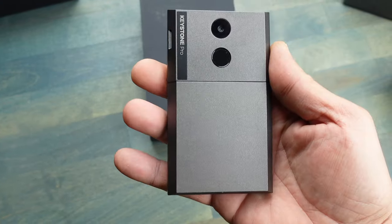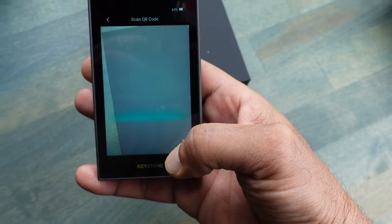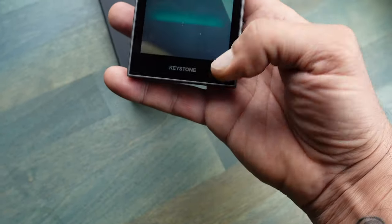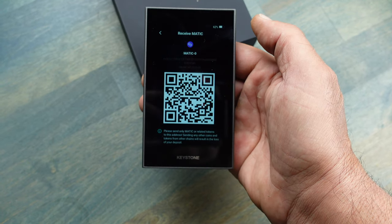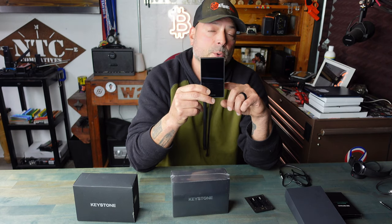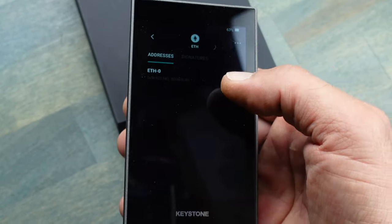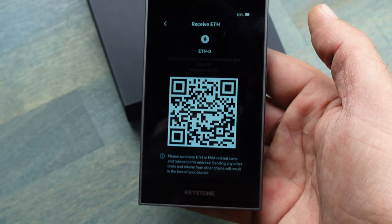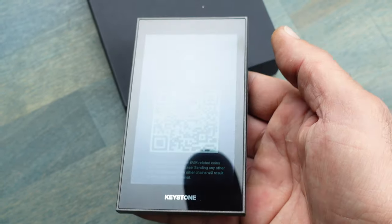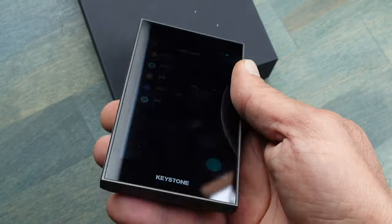You might ask: if you're not using Bluetooth, Wi-Fi, or a USB cable, how are you performing transactions? This Keystone Pro has a built-in camera, and with this camera you're able to scan QR codes in order to perform and confirm your transactions. The security chip in this Keystone Pro is an EAL5+ SE, which ensures top security while storing your seed phrase. The firmware and software utilized by this Keystone Pro is fully open source.